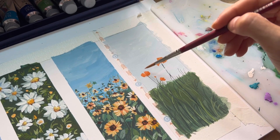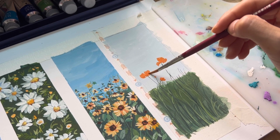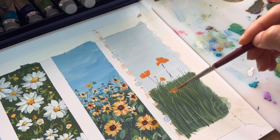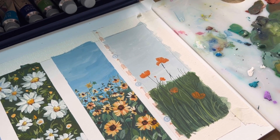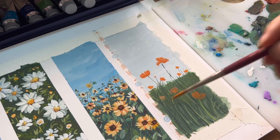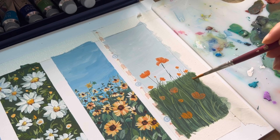I mix yellow with orange to create the first layer of the flowers. If you find it hard to get the correct form of poppy flowers, I recommend you search online or go on Pinterest to look for reference photos — it's going to be easier for you to understand the flower form.